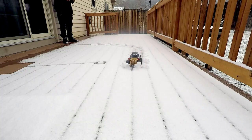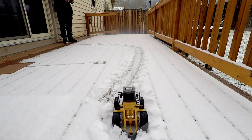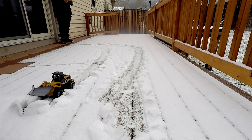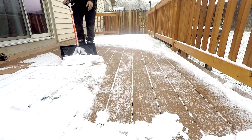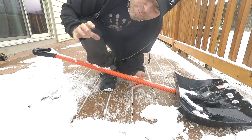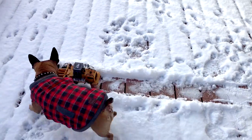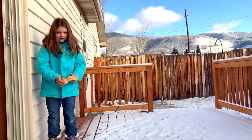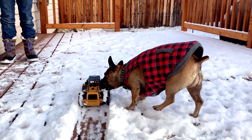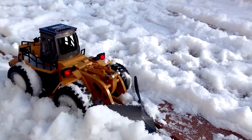It looks like a monster. It's definitely fun, though it's much, much slower. It's pretty cool.